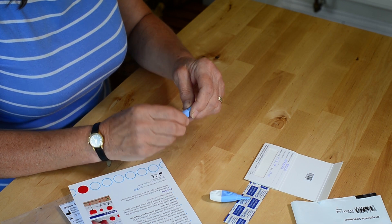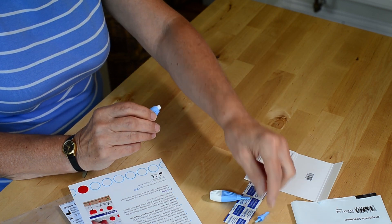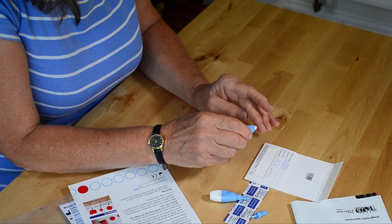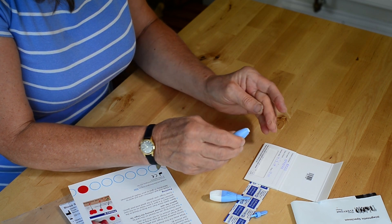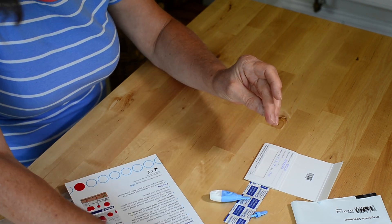Firstly twist and remove the protective cap from the lancet. Press the white tip firmly against the side of your chosen finger and pierce the skin. Wipe away the first show of blood.